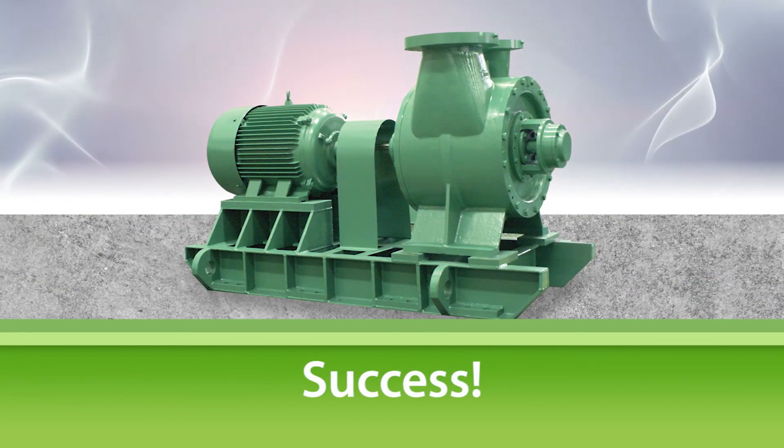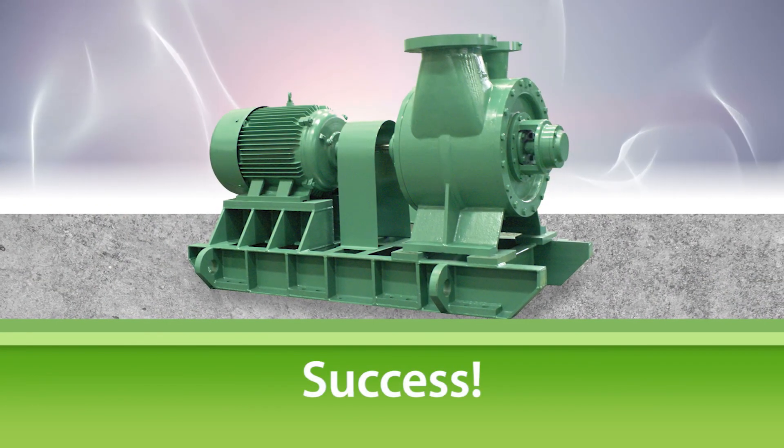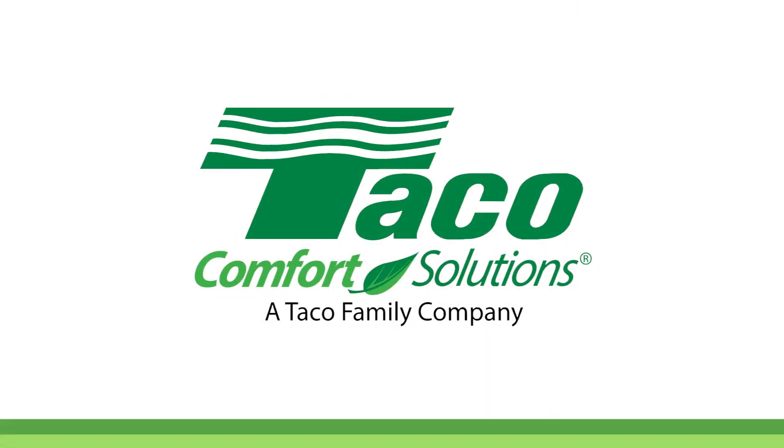That completes the reassembly of the Tayco TC series pump. For additional resources, product information, and comprehensive tech support, visit the Tayco website at www.taycocomfort.com.